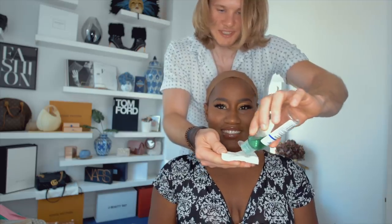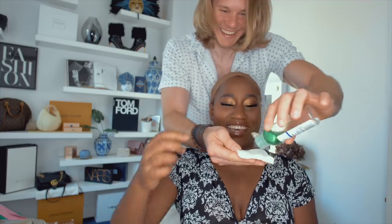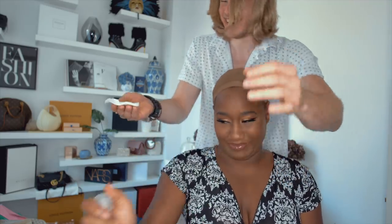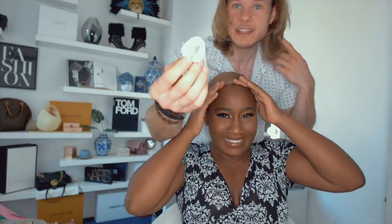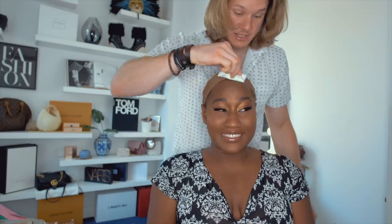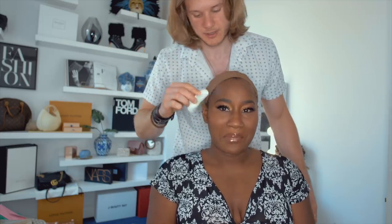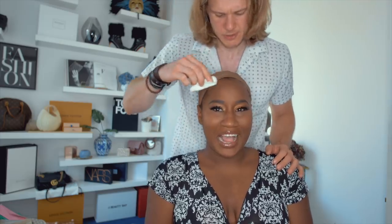Just drizzle a little bit — drip some stuff. Drizzle? It's not olive oil? Okay, that's a lot. Please don't put it in my eyes. You take this alcohol stuff and you wipe it against the edges, because that's the part that the wig is going to cover anyways. This smells strong.